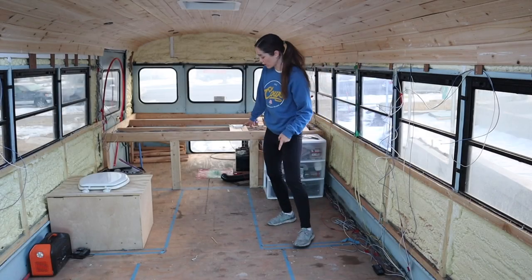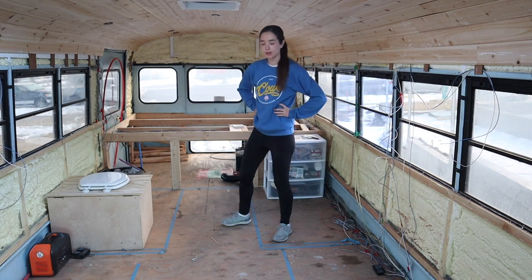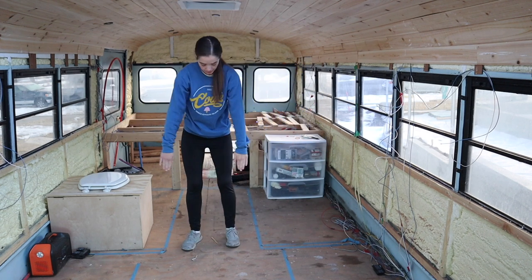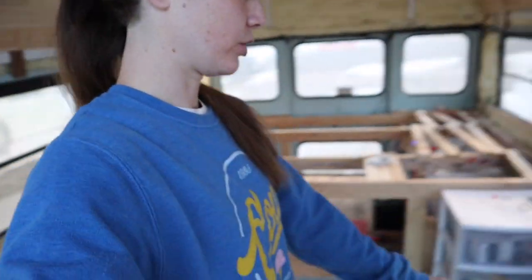I only have a few walls planned in here to enclose the closet area and the bathroom area, and then the rest of it's just going to be open. So today I'm going to focus first on getting these two walls in, and then maybe the two here. I think I'm not even going to worry about the walls going this way today because it's just really not priority for the closet. I don't need my closet to be done.